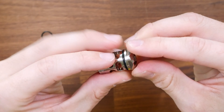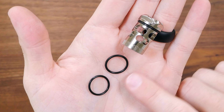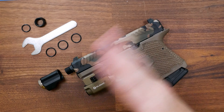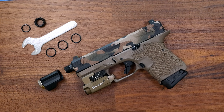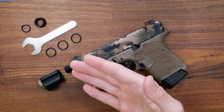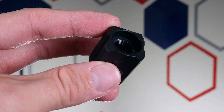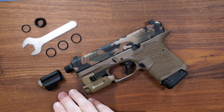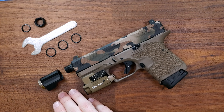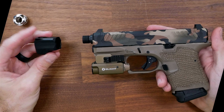The first step in this process is going to be to install the provided O-rings onto the stem itself. Tyrant Designs does provide a few in case one breaks, and they include enough to last a lifetime. The actual install is going to be very simple and easy, and that's due to the unique feature of this comp — the threading on the inside of the body in combination with the threading on the stem — which is what allows it to install on multiple pistols.